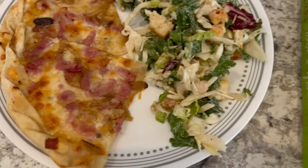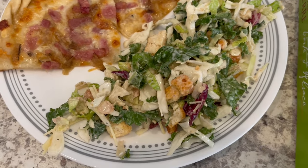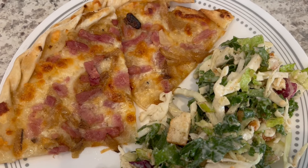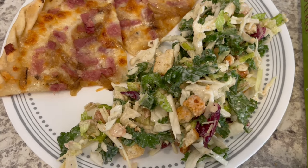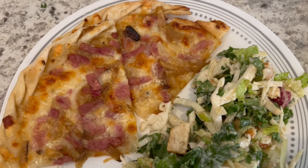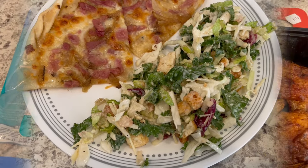Here is our plate — well, one of our plates. You've got the salad and then the tart. We're splitting the tart, Howard and I. If you are splitting the tart with someone, you're definitely going to need a side salad or something. If you were eating the tart on your own, it's probably enough for a meal. This is what we are having for dinner tonight and we will see y'all next time.